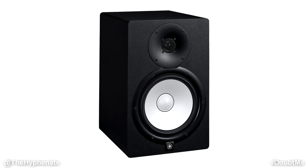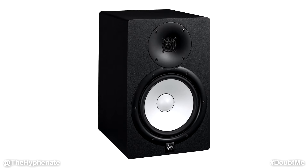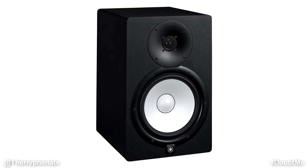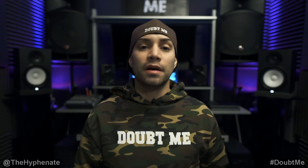Now these are actually probably some of the most quiet active monitors that I've used — they're barely noticeable even when you're pretty close to them. I've been using these Yamaha HS8 monitors for several months now and I can honestly say it's probably one of the best things I've spent money on in this studio.